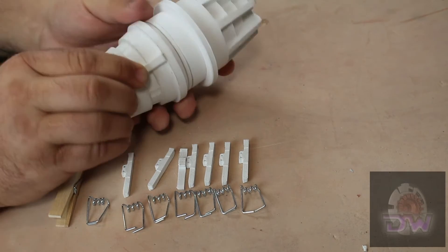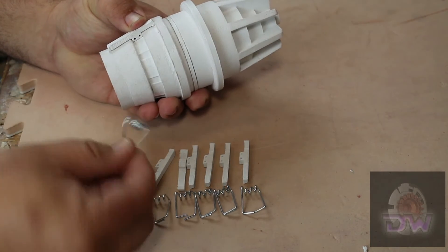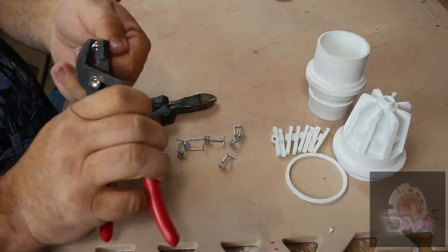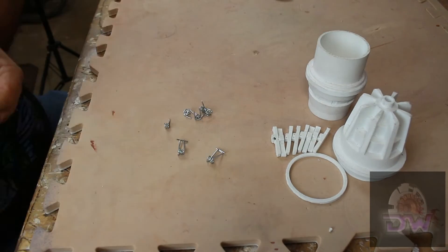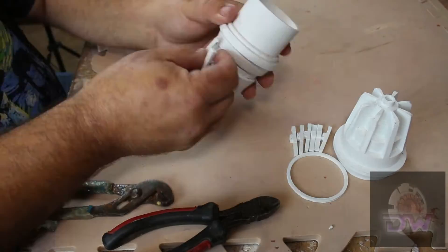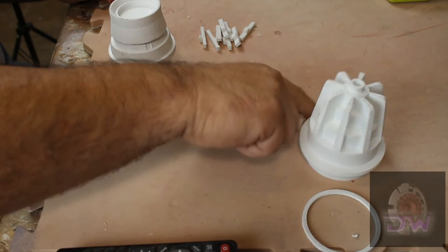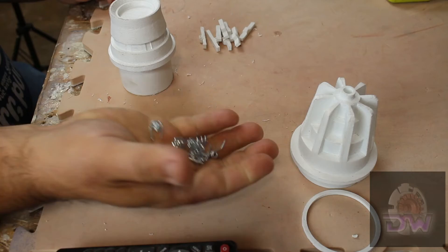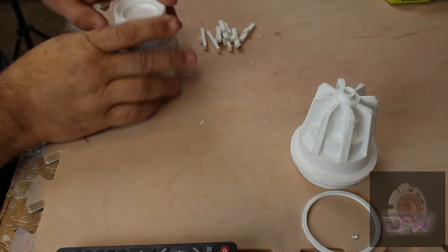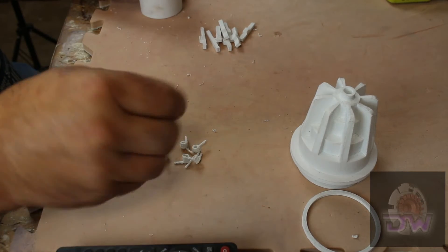Judging from the pictures and some comments on Facebook, I picked up some cheap clothespins from Walmart so I could repurpose the springs. But in the end, after much trial and error, they turned out to be more trouble than they're worth. So I went back to Blender and made my own springs, which turned out exactly like I wanted.